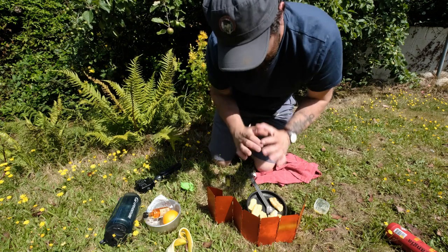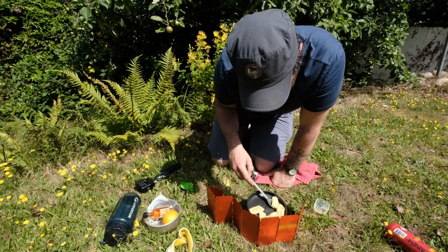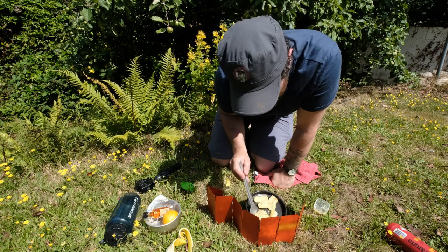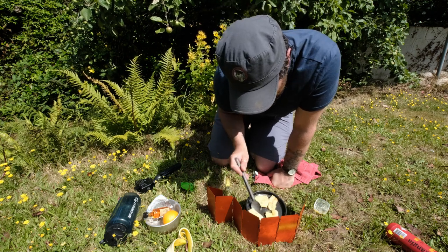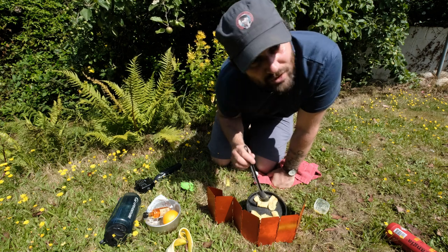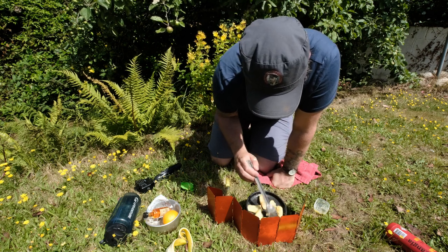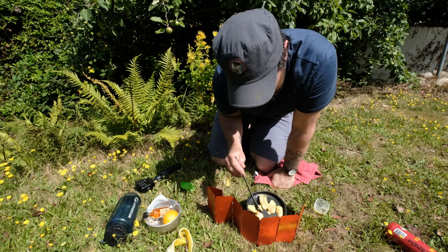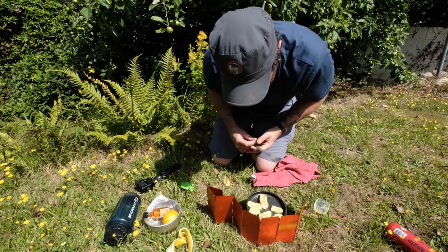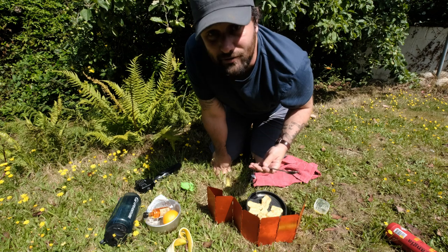Periodically turn the bananas over until they're nice and evenly brown. If you get them when they're too ripe they go too squishy for this — they still work, but you want them slightly under ripe so when they crisp up it's all the better. The hotter you can get the oil first, the better — it allows them to stay firm and sear rather than soaking up all that butter. You can also use olive oil, margarine, or any oil really, but the best flavours come from butter and olive oil.